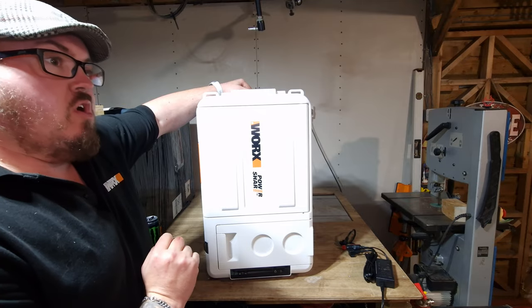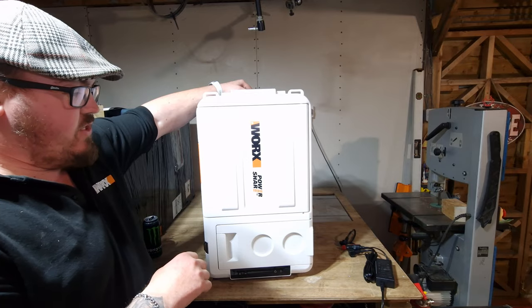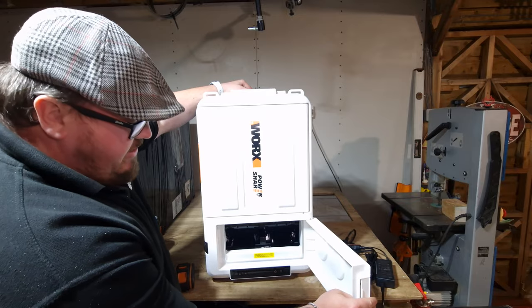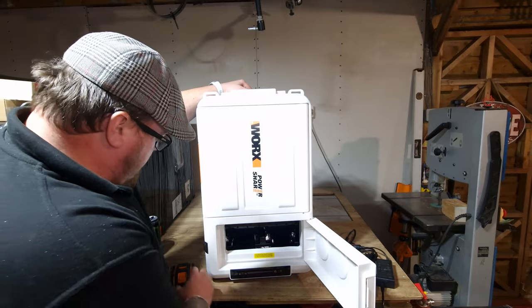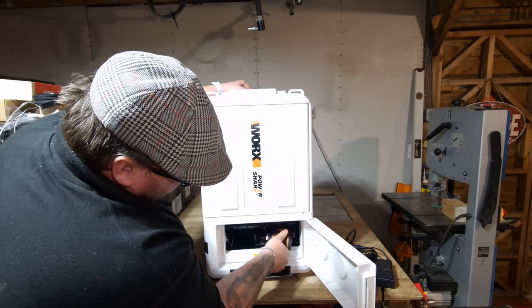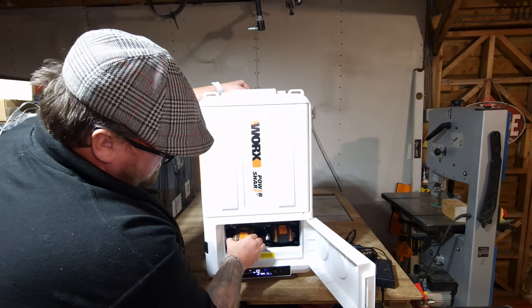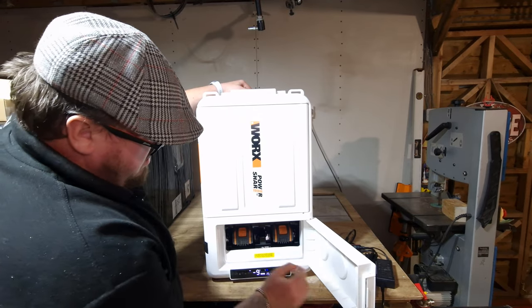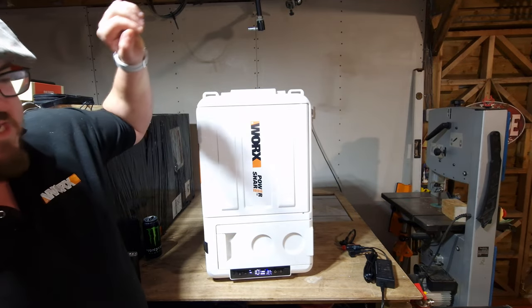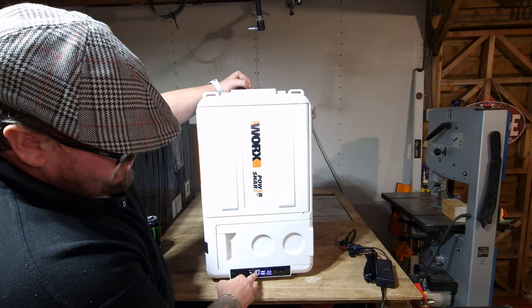It's portable, runs on 20 volt batteries, and can also run on 40 volt batteries, doubling the runtime. It can run on one single 20 volt battery — batteries go in this handy little compartment here. You get a voltage readout of each battery and the current temperature on the inside.